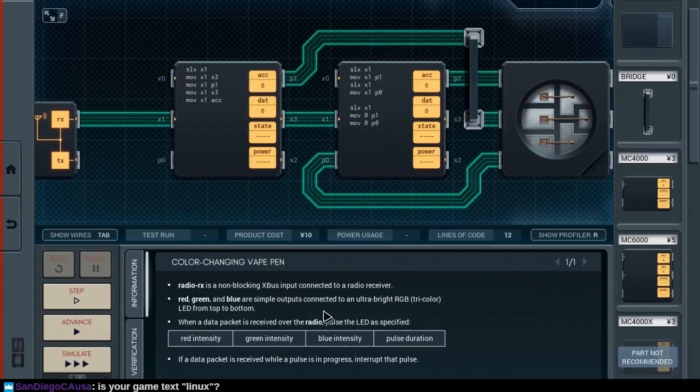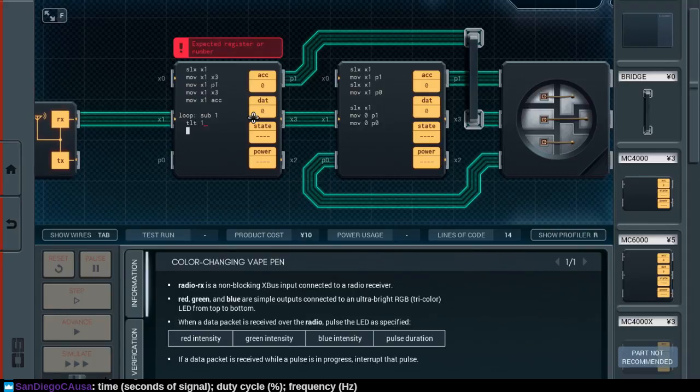Here we will need a loop. Subtract one. And test for less than one. Wait — test for accumulator less than one. It's a non-blocking X-Bus input. I think what that's going to mean is that it's going to keep sending a minus 999 value. If I'm reading that right, that's a minus 999 in each. We'll find out what we get when we get it.